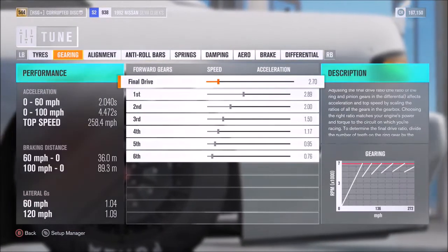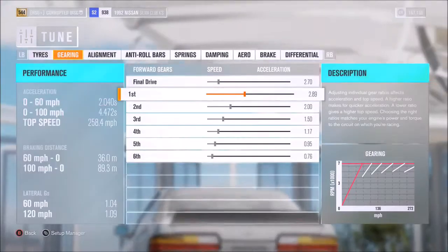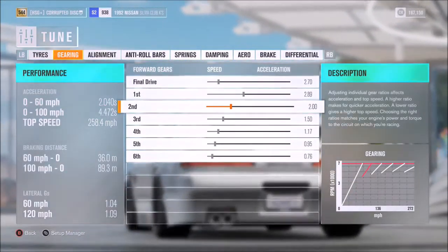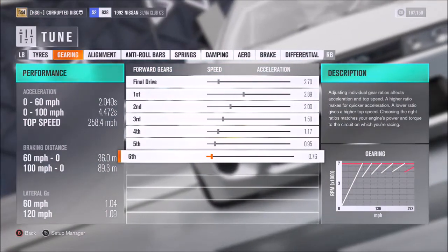For the gearbox, I would recommend a 2.7 final drive and then fairly standard settings overall: 2.89 for first, then 2, 1.5, 1.17, 0.95, and 0.76.